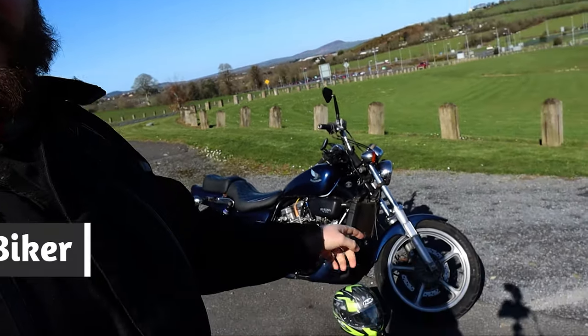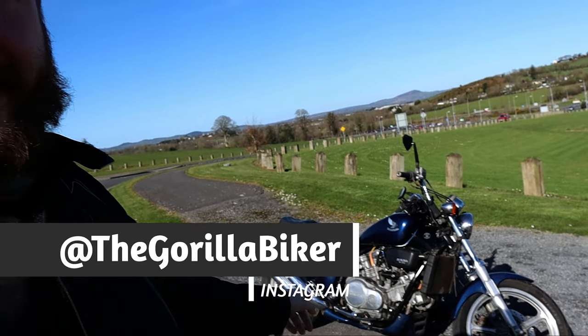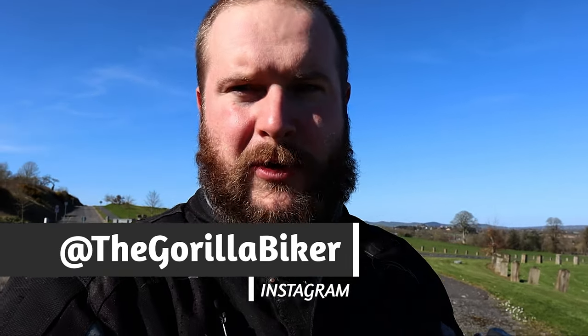Hello and welcome back to the Grilla Biker. Today we're going to be reviewing the Super Magna from a commuter perspective.